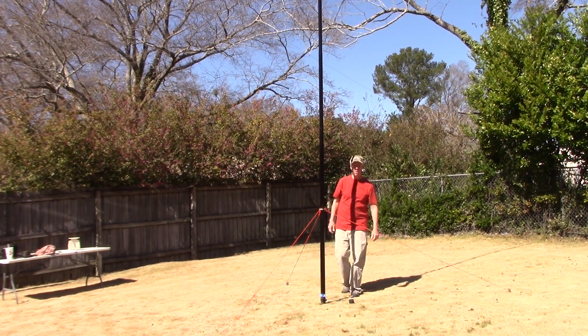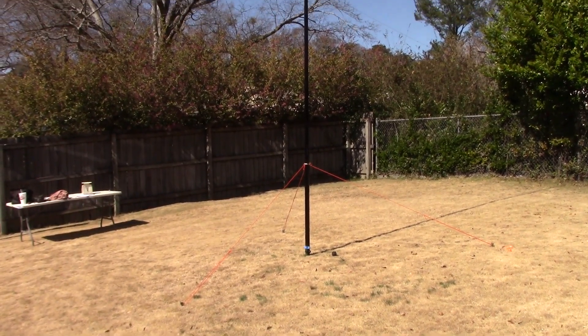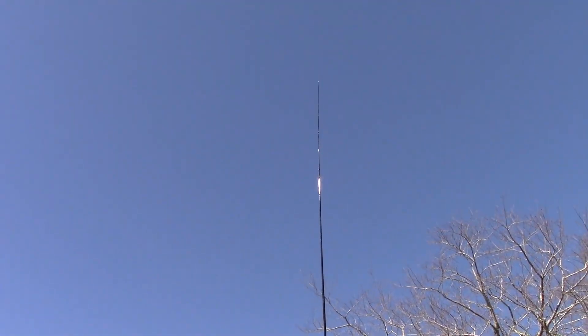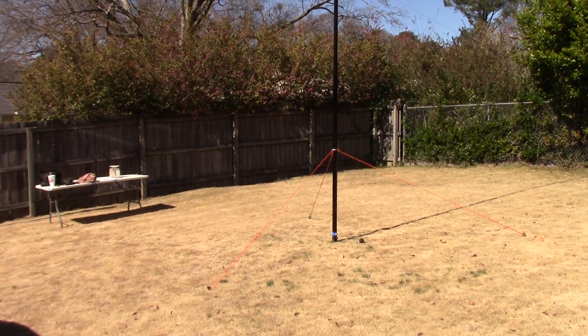And that is it — all forty foot. This is a look at it at its full deployed height, going all the way up to the top. And that's a lot of height for a wire antenna.